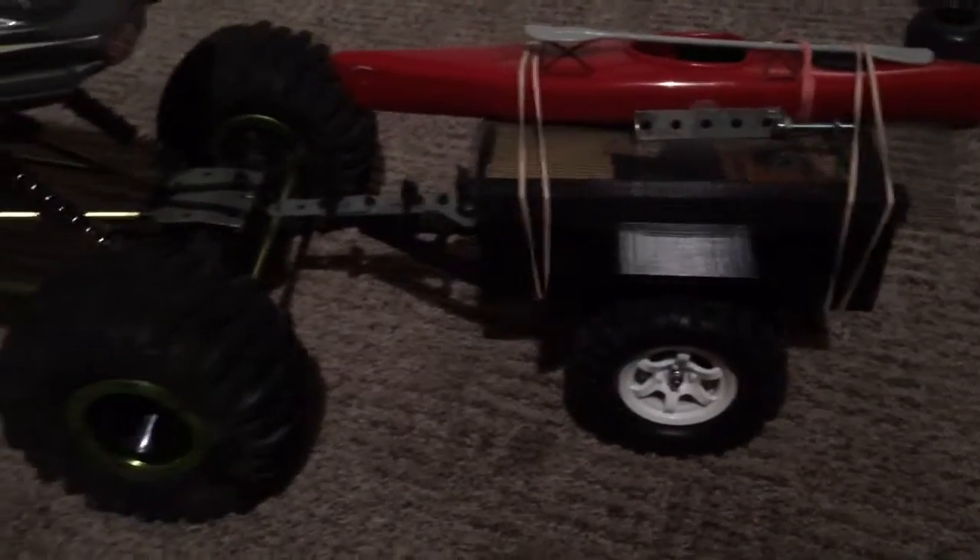This is a hitch I just cut out of a piece of aluminum. I drew a hole right there and put this hook in there, then bent it at the end to hold it in there. That is for my Torque RC trailer, which is right there, and I'll do another video on that trailer.